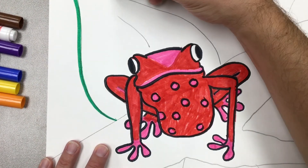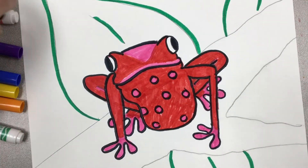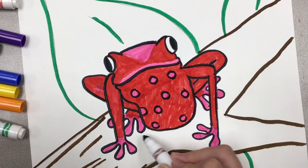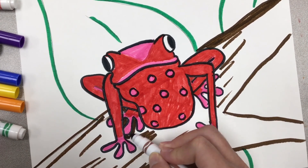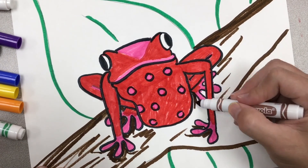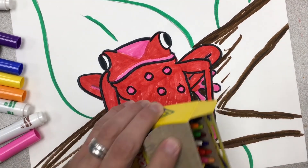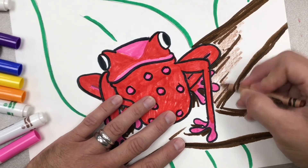Now I'm thinking about coloring the background. I'm outlining first with marker — green for my leaves and brown for my tree branch. I'm doing a little color sketching with marker to add texture to the tree trunk and maybe add some shadows underneath the tree frog's feet. Then I'll go back with crayon to color in the leaves, tree branch, and sky.